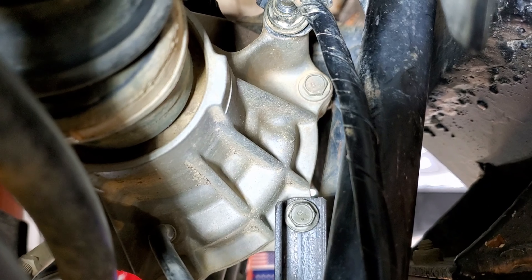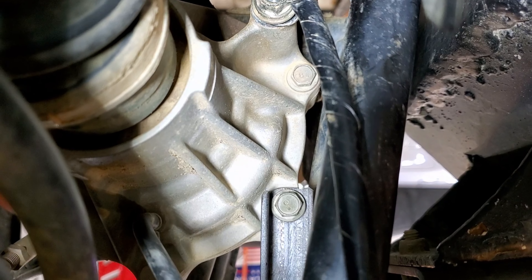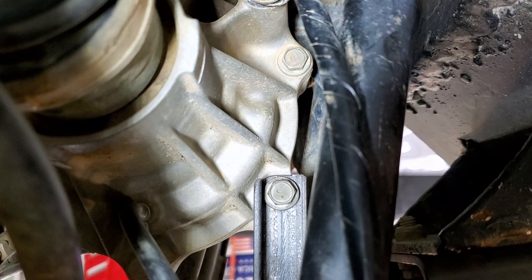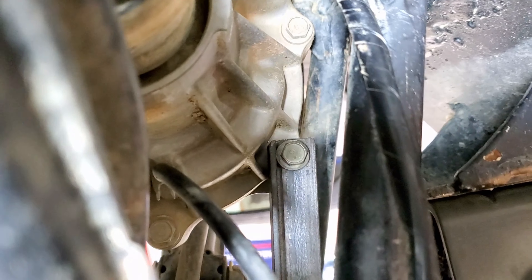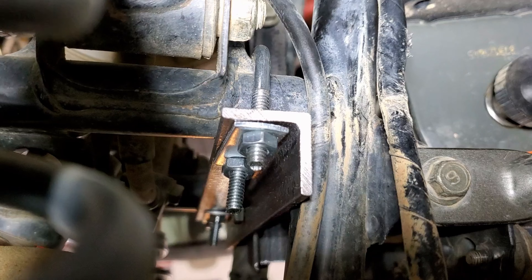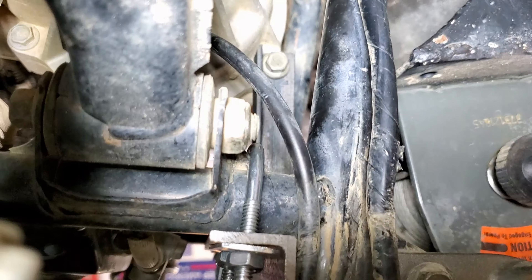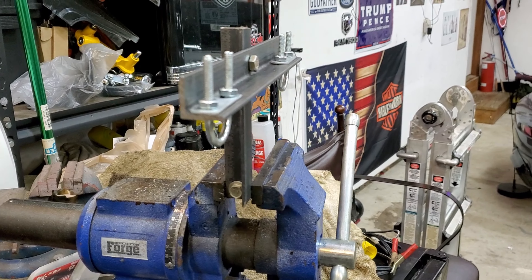Those brackets had to be egg-shaped to move the whole diff back and get rid of the slop in the drive shaft. There it is, attached. Toward the tip where it meets the diff, it had to be ground down a little so it doesn't wear into the differential, because that's just a pot metal or cheap metal casting, and I didn't want to wear a hole in it.